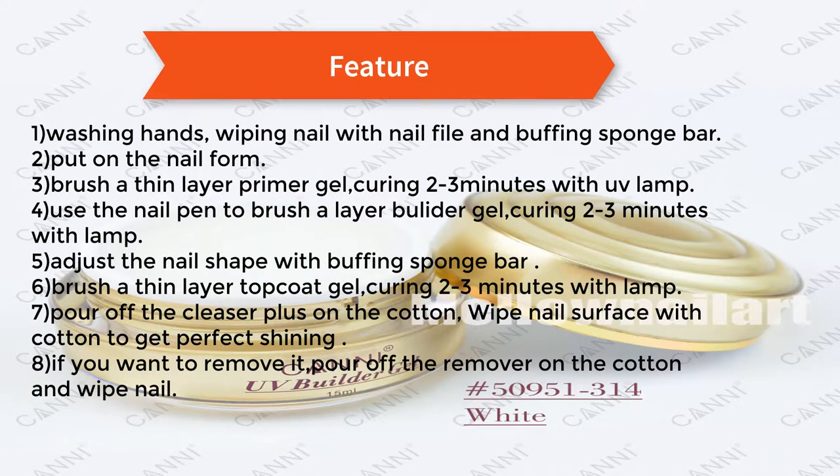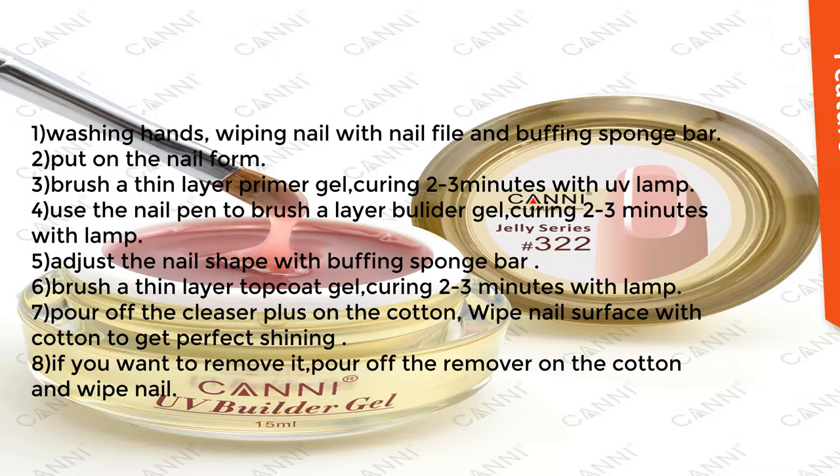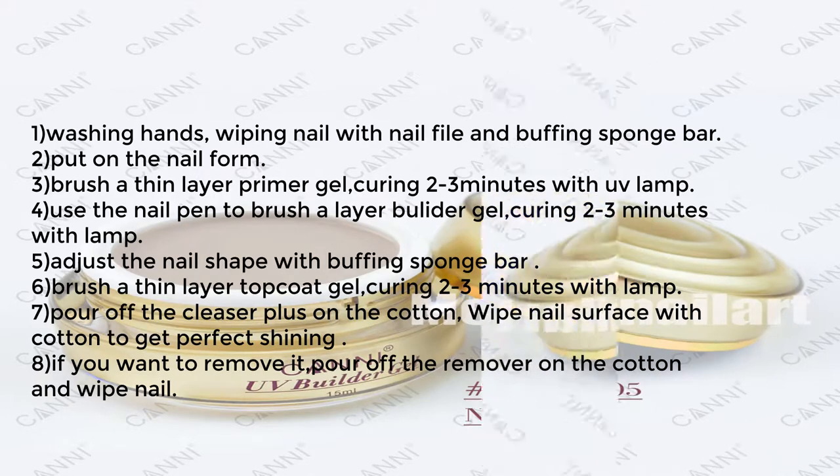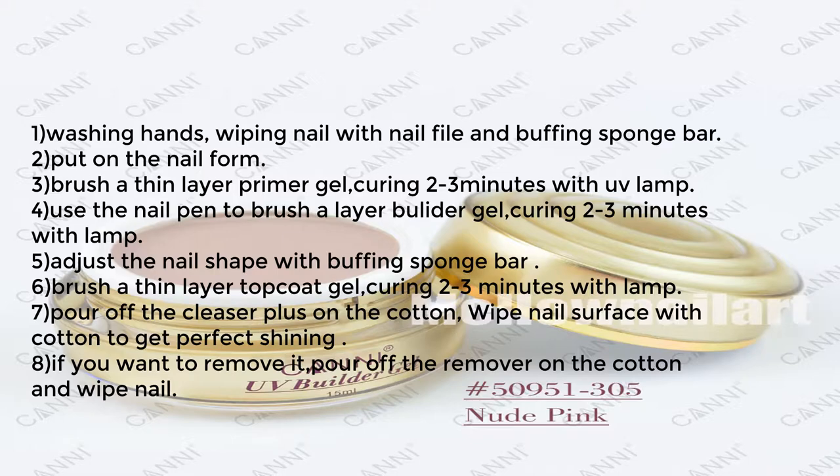6) Brush a thin layer top coat gel, curing 2-3 minutes with lamp. 7) Pour cleanser on cotton and wipe nail surface to get perfect shining. 8) If you want to remove it, pour the remover on the cotton and wipe the nail.